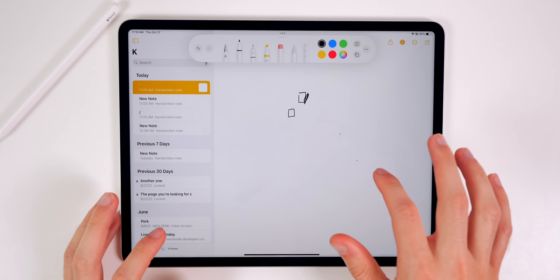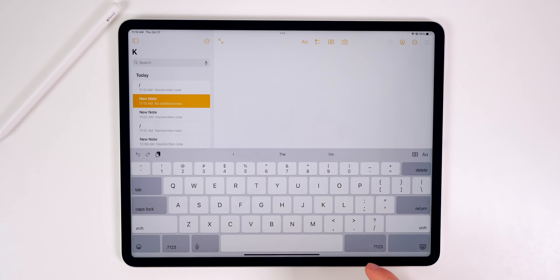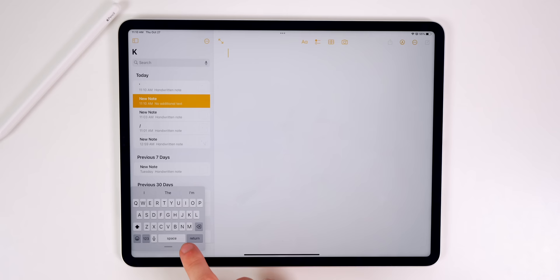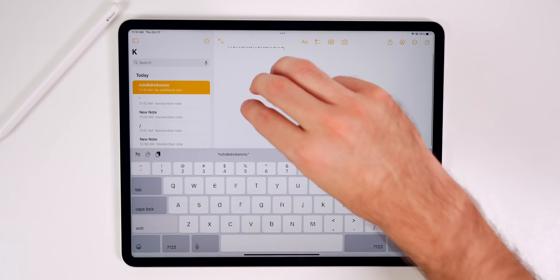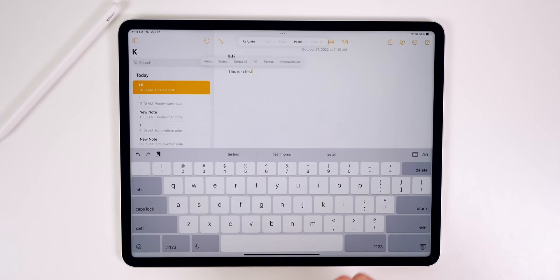One other thing to mention is the keyboard. You can make it smaller by taking two fingers and pinching in — that gives you a small iPhone-style keyboard. Pinch out to make it bigger again. You also have the same iPhone-style actions: three fingers swipe right to redo, swipe left to undo. Three fingers tapping pulls up a menu at the top along with a text options menu.